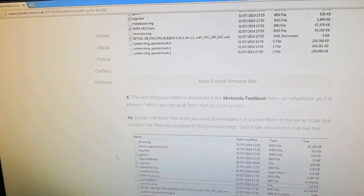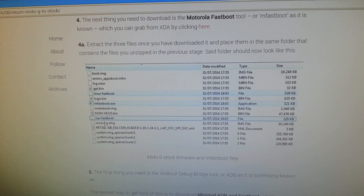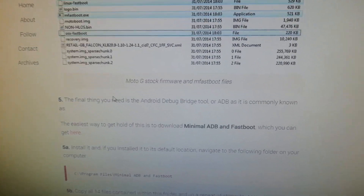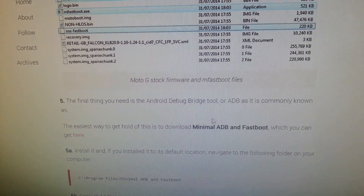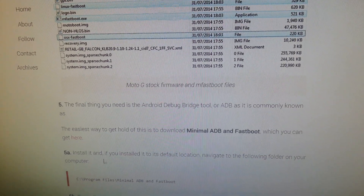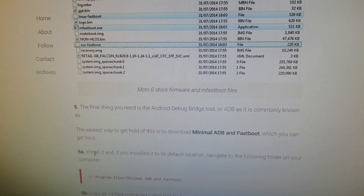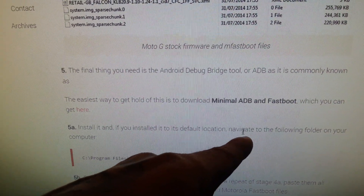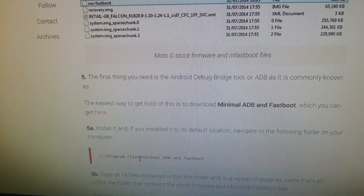Let's bring back up the instructions. Step five, the final thing you need is the Android Debug Bridge tool — ADB. You need to download Minimal ADB and Fastboot, which you can get from the link provided. Once you download that it will install to its default location. Navigate to the following folder on your computer — the default location is on the C drive.